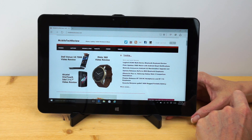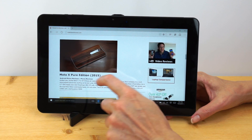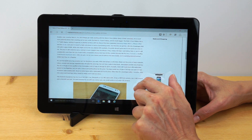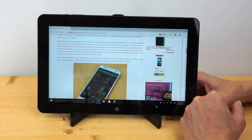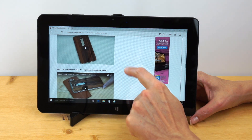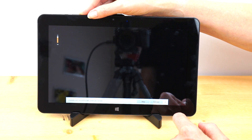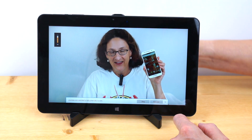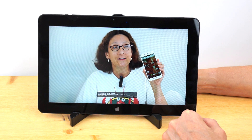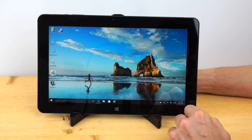For video playback, we're on the Mobile Tech Review website checking out a video. The display is set at 125% scaling — the factory default is 150%, which is up to you. The speakers at 75% volume sound fine for casual use; for really good audio quality you'll want headphones.